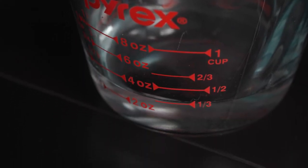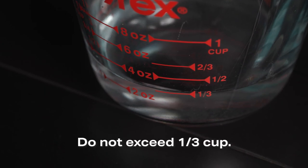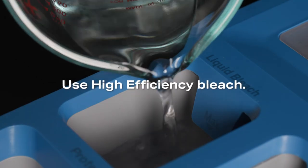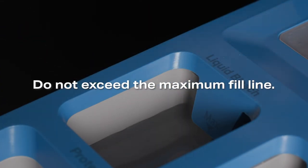If you want to use bleach, measure out the recommended amount of liquid bleach — not to exceed one-third cup — and pour it into the compartment labeled liquid bleach. It is recommended to use high-efficiency bleach in front-load units. Do not exceed the maximum fill line, because overfilling can cause early dispensing of the bleach, which could result in damaged clothes.